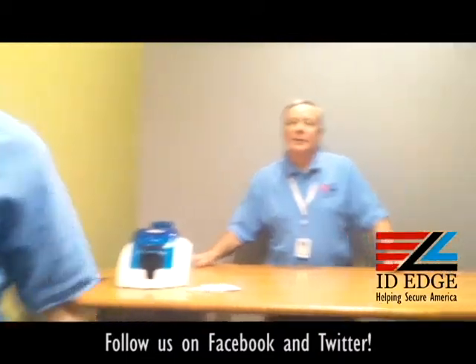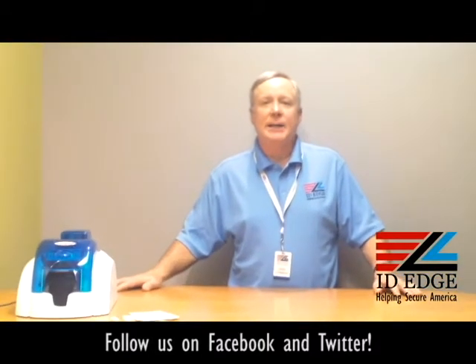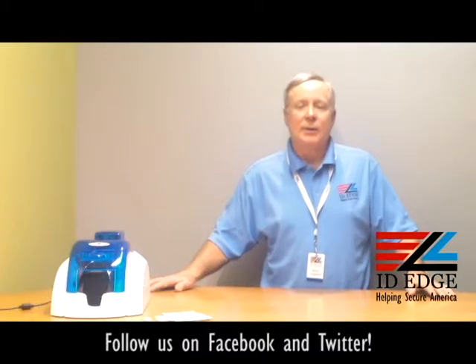Thank you, Douglas. It's very important to keep the printer clean. Evolis has a policy that it needs to be cleaned every 1,200 cards, so make sure you stay within that because it helps with the warranty. Even though this model is discontinued, keep that in mind for all printers — about 1,000 cards is where you want to be cleaning your printer.